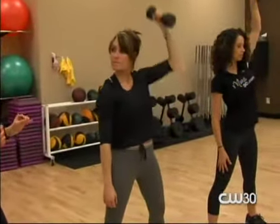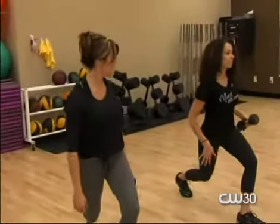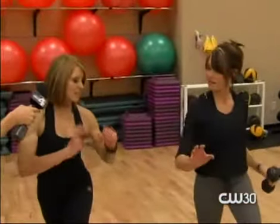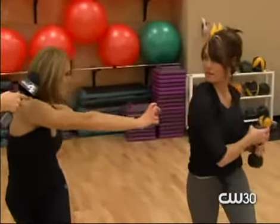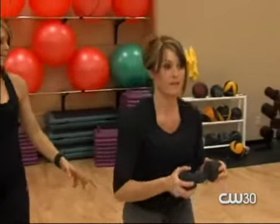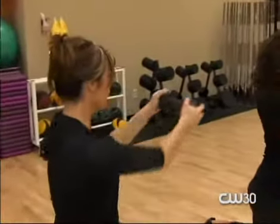Now we go into a curtsy lunge — twisting and pushing that weight out. Watching Erin: you step back like you're curtsying, and then you take the weight and press it out to that side, then step back up. Curtsy lunge and press — you're going to feel this everywhere in your abs, and you'll feel it in your butt and legs at the same time.